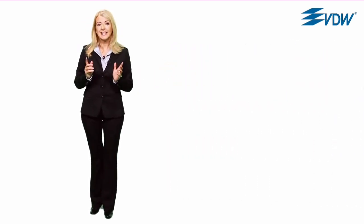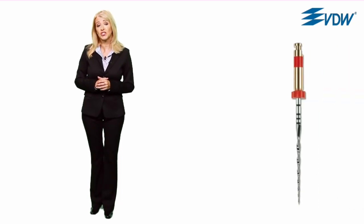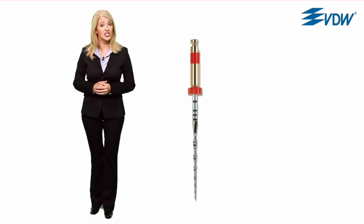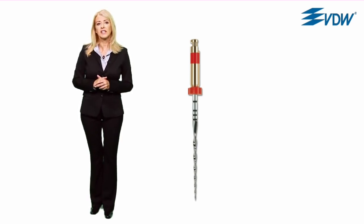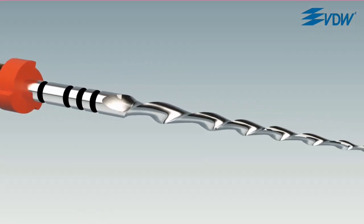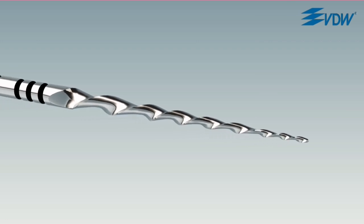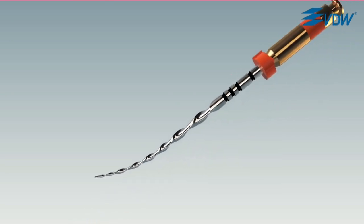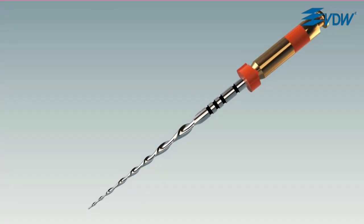With Reciproc, it is possible to reach working length with just one instrument, and in most cases without the need for additional hand instrumentation. Let's take a look at the sophisticated instrument design. It has an S-shaped cross-section, which gives two cutting edges and a small instrument core. This makes the instrument very flexible and at the same time efficient.